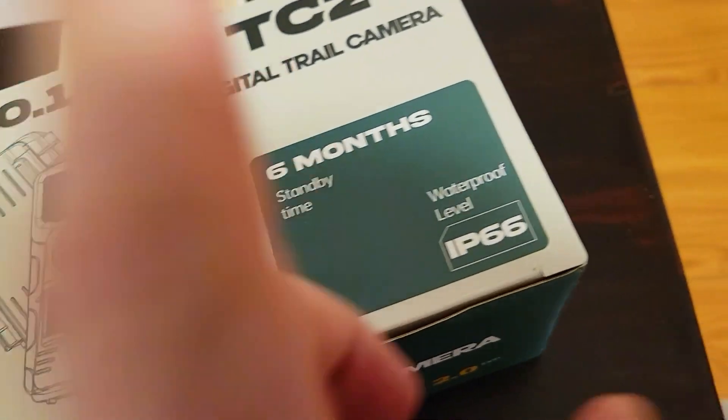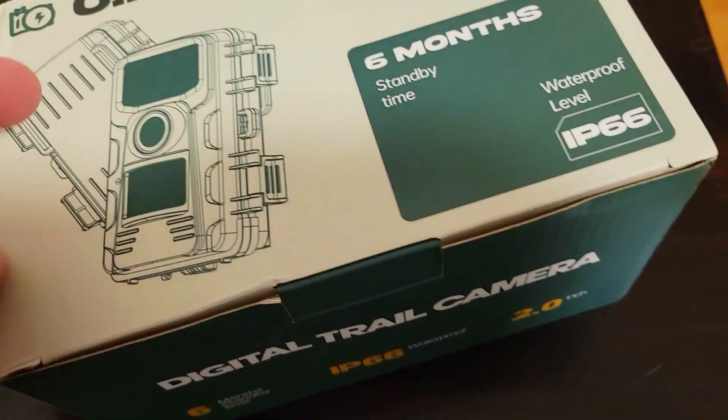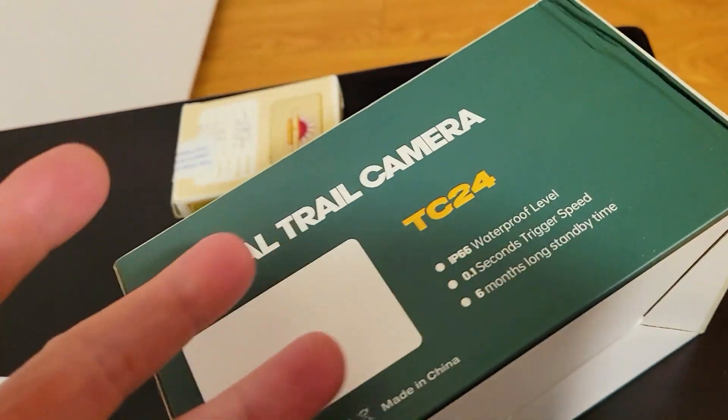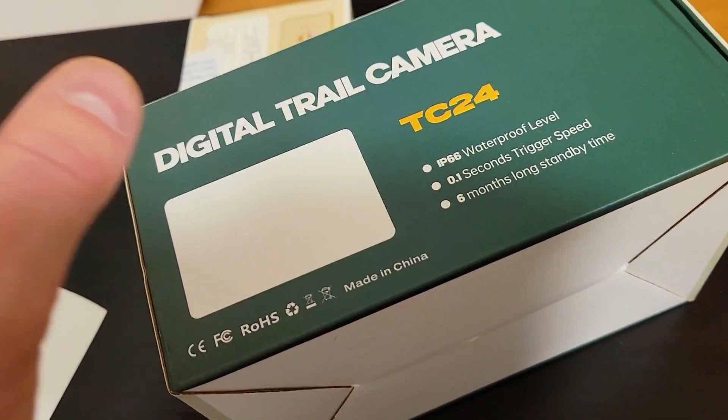This is the TC24 digital trail camera with six months standby time. It's IP66 rated, so it's waterproof and dustproof. It's got an enclosure — let's get into the unboxing. It has a 0.1 second trigger speed, which means any little critter or animal that passes by, it's going to capture it.